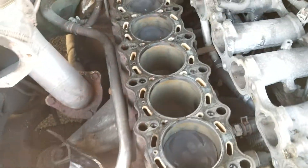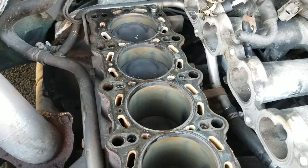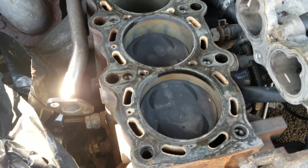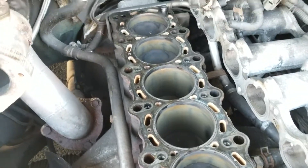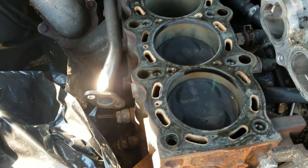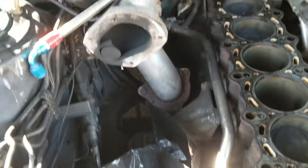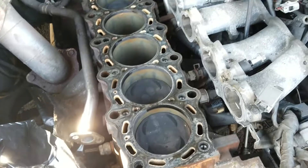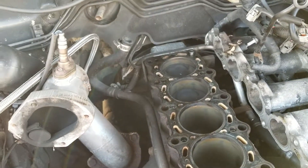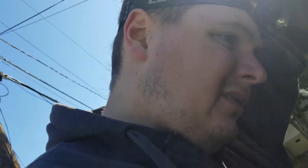I pulled the head off, so I've got to clean the surface — it's not clean. The cross-hatching and everything on the cylinders look pretty good. I'm just gonna run through it all and clean it up. There's a little rust in there because it's been sitting for a few days. I'll clean that up, clean the head surface with some Scotch-Brite and WD-40, and give everything a good once-over before I start putting it back together.